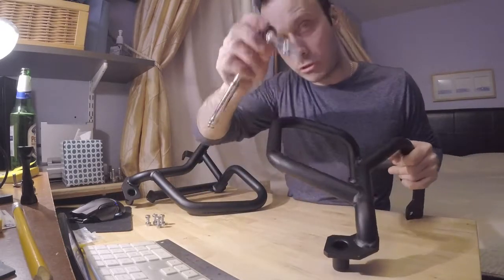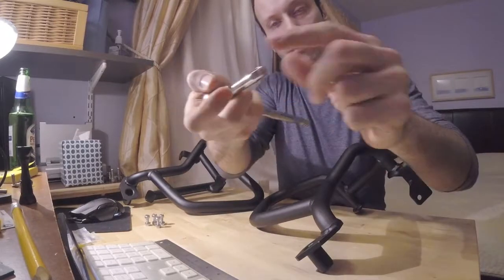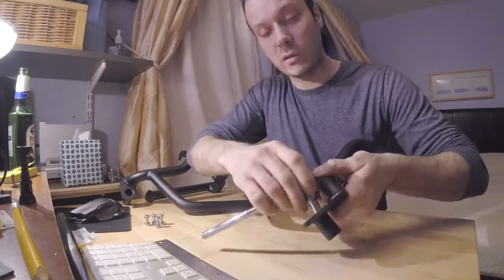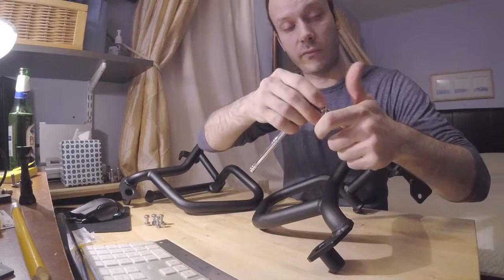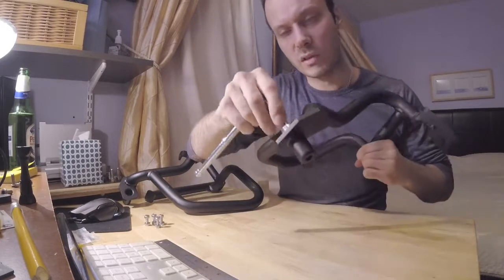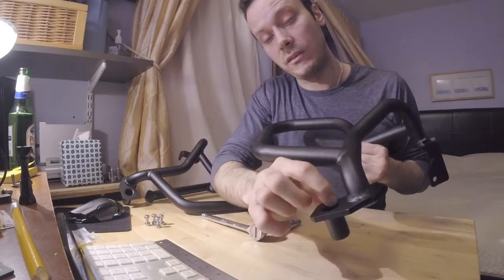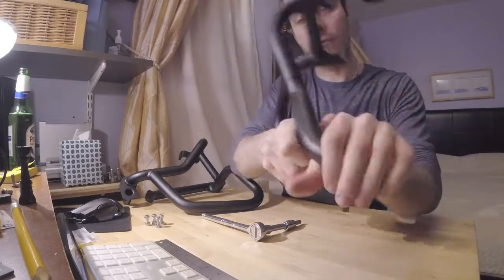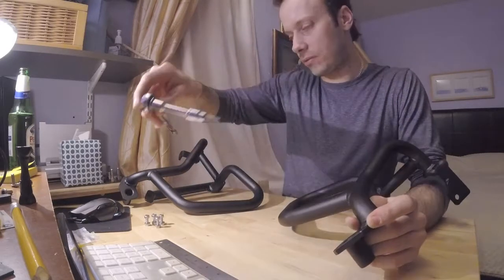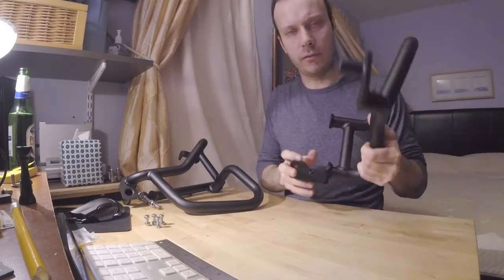If Outback Motor Tech is watching — learn something, do a better job next time. This bolt won't fit in here, and I'd need to buy an extension allen key to install and tighten it. I don't have one, and I don't feel like going to the store for a seven dollar tool. The welding is sticking out and preventing a proper fit.